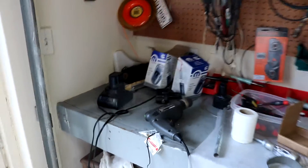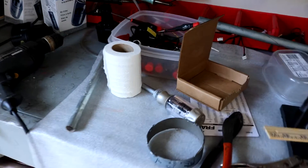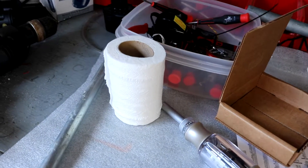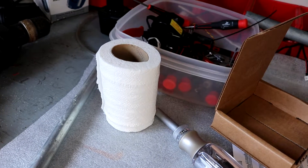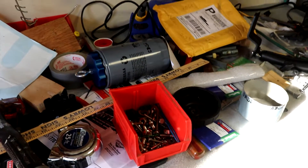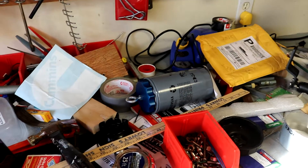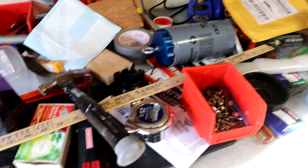Just looking at this workbench, just take a look at the tools. You can see that there's everything that a person needs while they're working. Everything is organized — I can't stress that enough. Keep things in their place. Keep things easy to find.